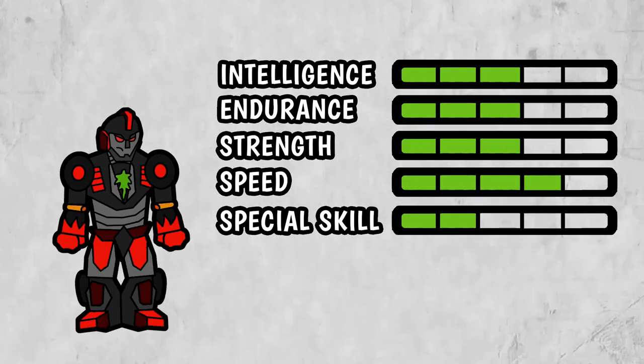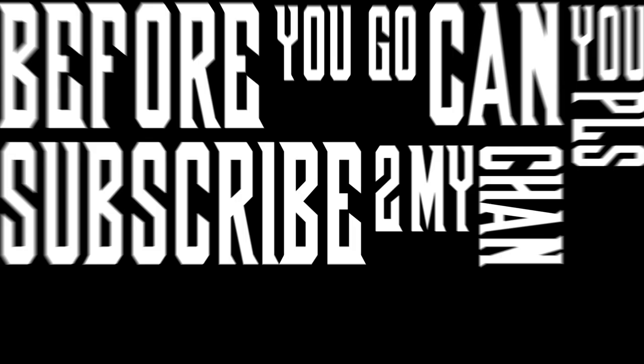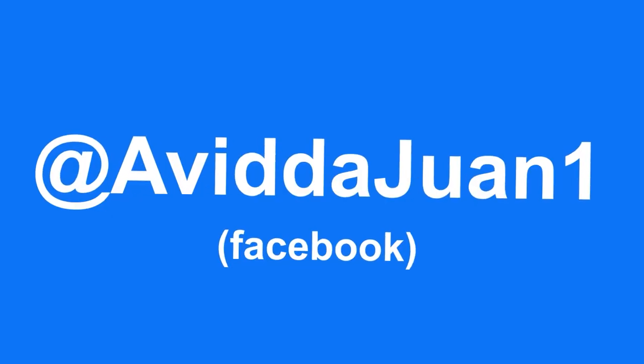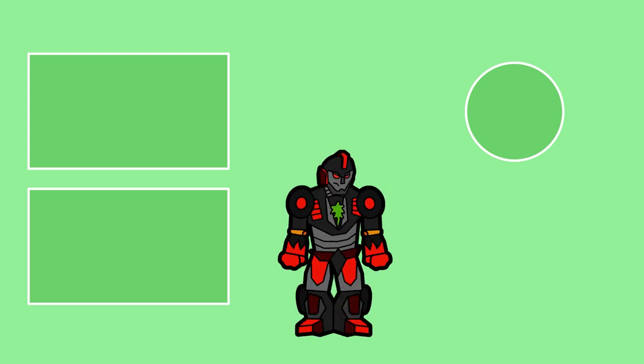And lastly, these are his stats. And that has been Dilim, the dark deviant of the Aminobots. I hope you enjoyed this video. If you did, a like and a subscribe would be very much appreciated. Thank you for watching, take care and have a good one. Bye-bye!